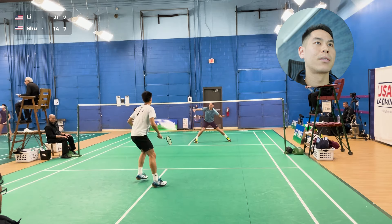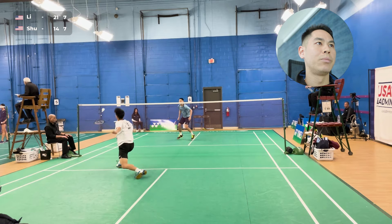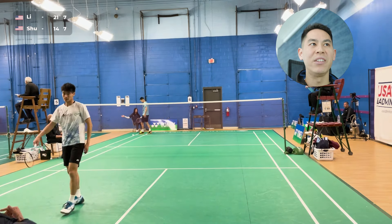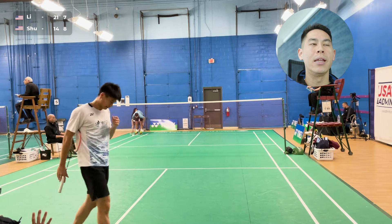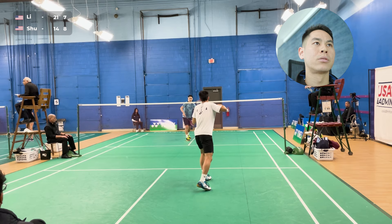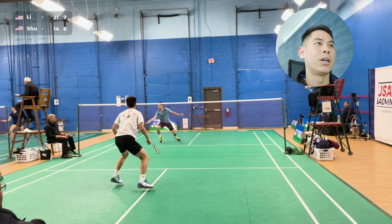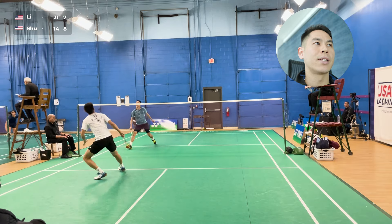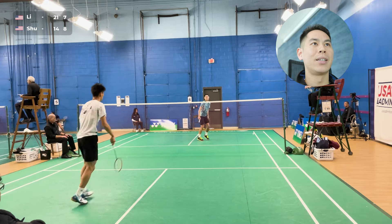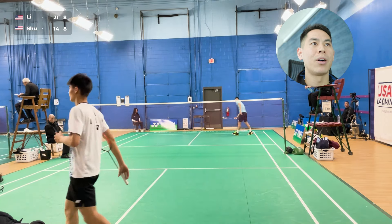I'm trying to apply a little bit of pressure now because he's been giving me most of the backcourt pressure. He backed up a little bit — he thought I was going to lift — and I forced the mistake on the lift from him. Good lift by him, and I'm trying not to lift unless I really have to. Really high clear, just a good winner from him. I thought I gave enough pace, enough depth on that clear — it just wasn't enough.